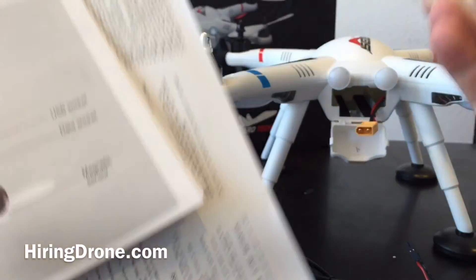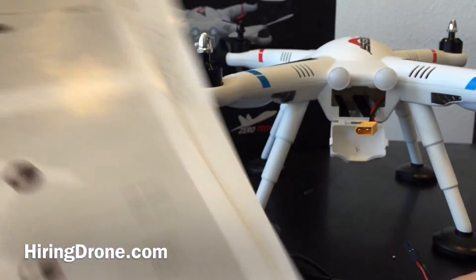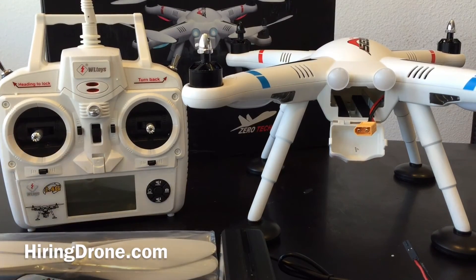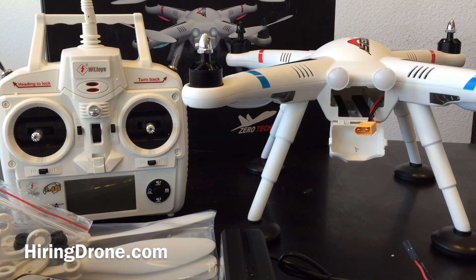And then the instruction manual — looks like one in Chinese and one in English, so I'll stick to the English one. Overall, great buy. Super happy it's finally here. I'll be doing a follow-up video of me actually flying it. I'm not going to throw the gimbal and the camera on it just yet — I want to get used to it, see how it feels, and then hopefully I'll be taking some aerial footage with it. If this video helped you out in any way, definitely give it a thumbs up. Be sure to subscribe to the channel for more upcoming videos — unboxings, flights, and different reviews.